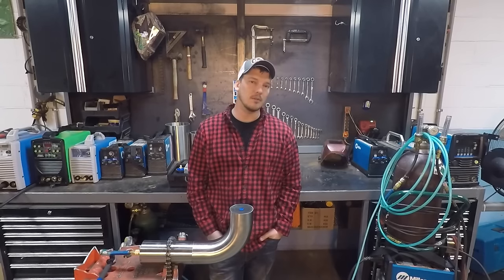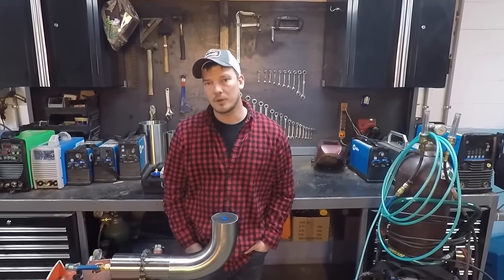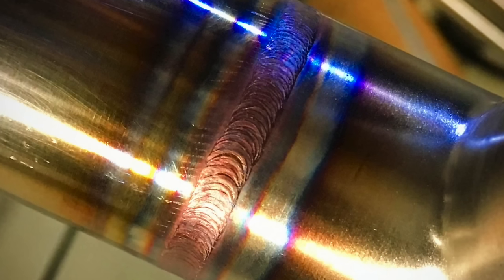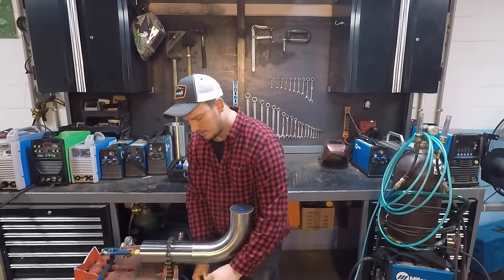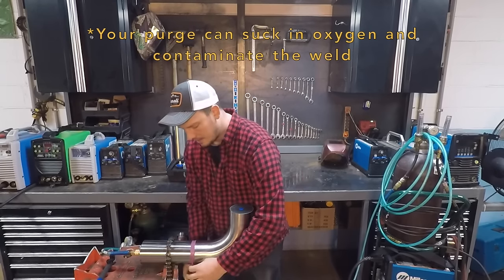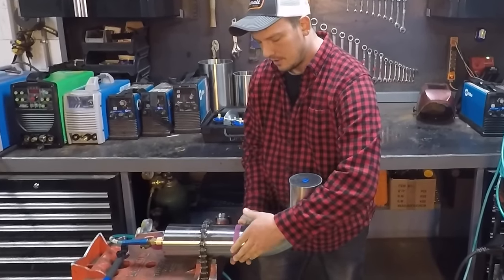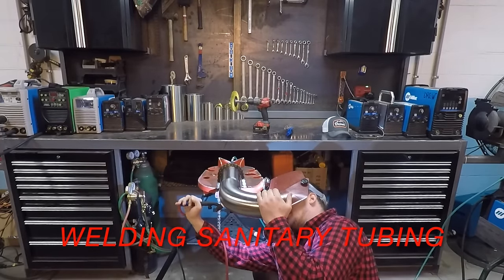Argon fills up from the bottom up, so be aware of traps where oxygen can get caught. Your purge pressure is set by two variables: your CFH from the flow meter, and the size of your exhaust. If you're running 12 CFH with a 16-inch exhaust hole you'll have too much purge pressure; if you're running 12 CFH with a quarter-inch exhaust hole you won't have enough. Just play around and experiment until you get a nice flush weld that's not caved in or pushed out. It's also a good idea to seal off all your weld seams so argon doesn't leak out and oxygen doesn't leak in — I use electrical tape put on backwards so it doesn't leave a sticky residue.